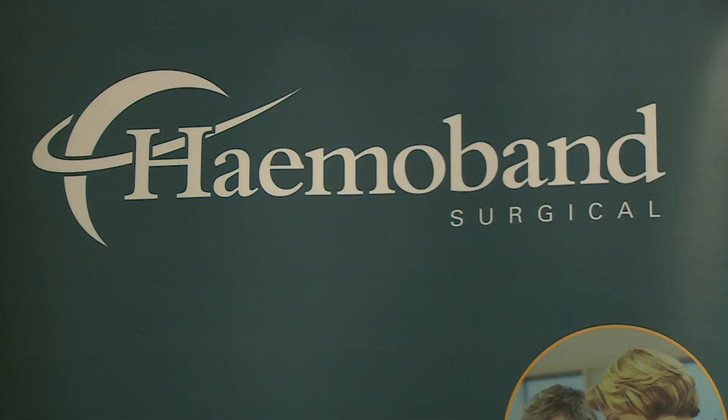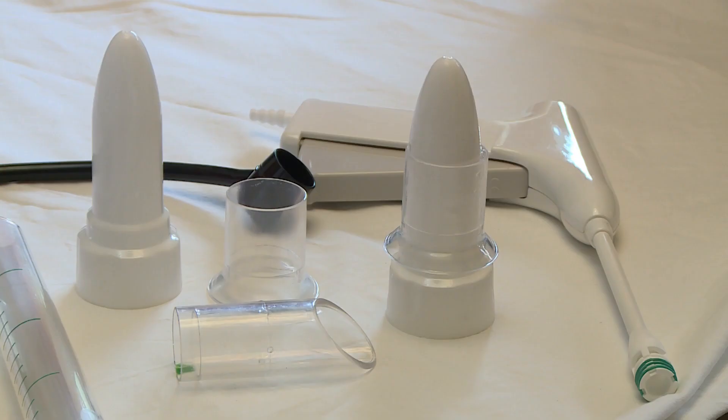In this video, Hemoband Surgical would like to present a new system for the examination of the anal canal and rectum. This also facilitates applying bands on hemorrhoids. It's called a system because it integrates the instruments used — the rigid sigmoidoscope and the proctoscope — in a unique, innovative way.